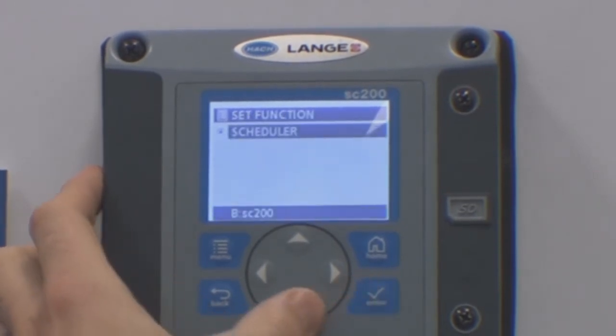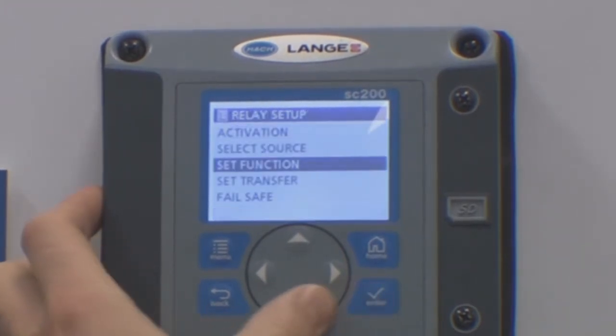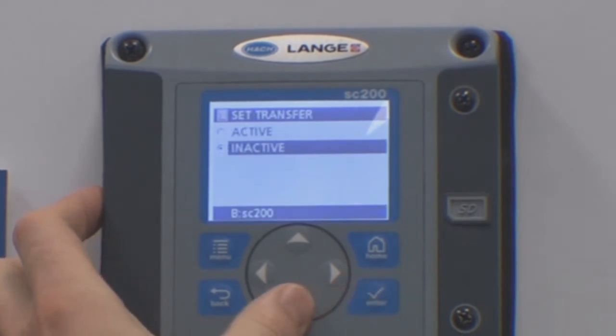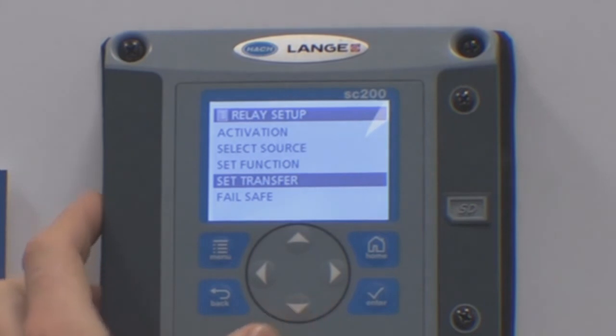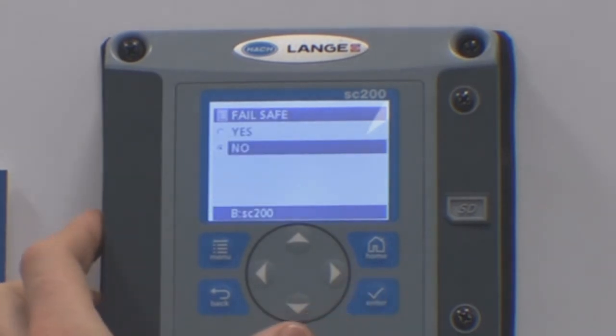Under set function, check it is set to scheduler — this is the real time clock. The transfer will need to be active or inactive, depending on whether you have connected to the normally open or the normally closed side of the relay. This will also need to be checked along with the fail safe.